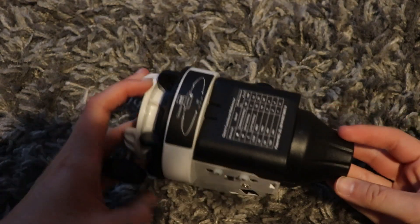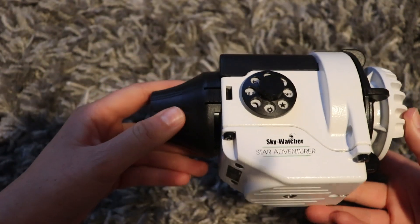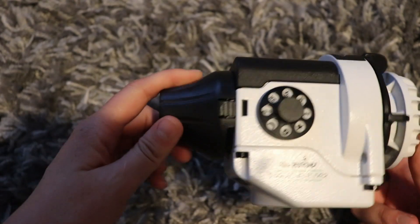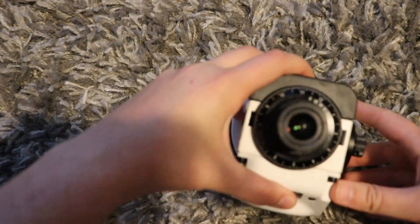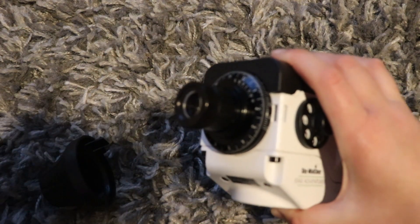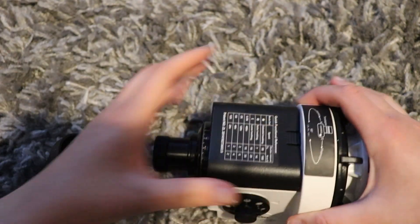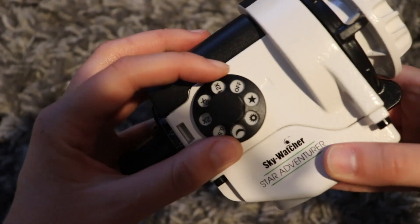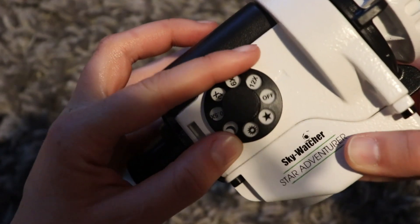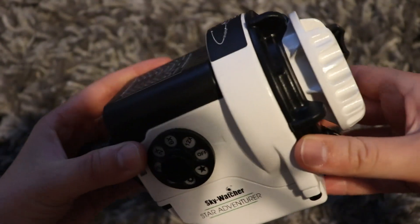So here we have the Star Adventurer unit. It's nice and compact and this one has the new green, white and black Skywatcher livery. In here is the polar scope with graduated circles. We also have a battery compartment and we have the mode dial here. I've been told it's quite easy to change this accidentally if you have it in your bag, so always remove the batteries so that you don't drain them.